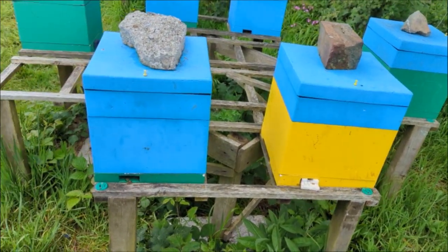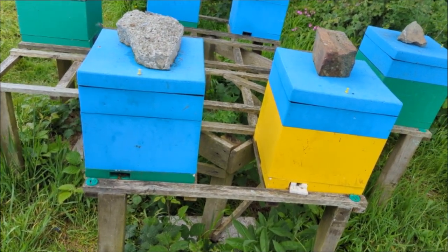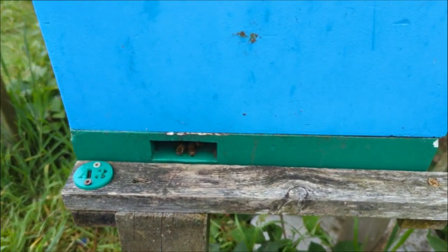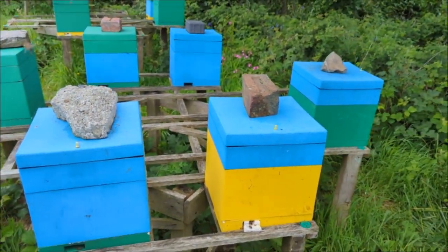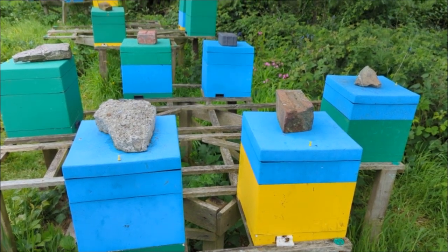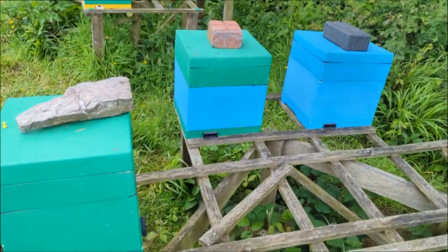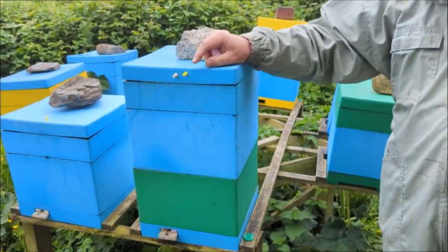It only takes about 12 days - usually a minimum of 12 days, say 12 to 15 days - and then they're usually laying eggs, so it's very quick. The yellow pins mean there are no spares in them - the queen's been mated and has been laying all winter. If it's a white one, it's a white-marked queen, and gradually we've moved them on.